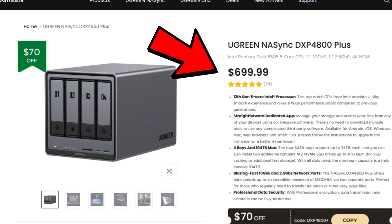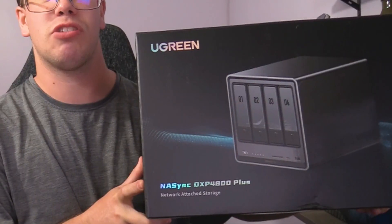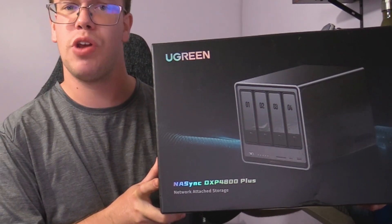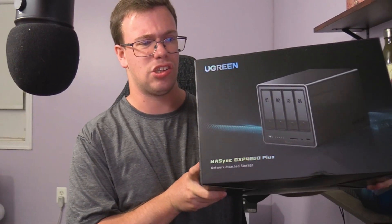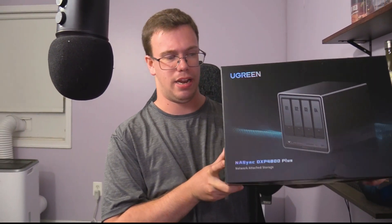The product cost a total of $699 for a four-bay unit. It has two NVMe drive slots and expandable memory up to 32 gigabytes of DDR5. It already comes with 8 gigs onboard, so I'll probably be upgrading that.